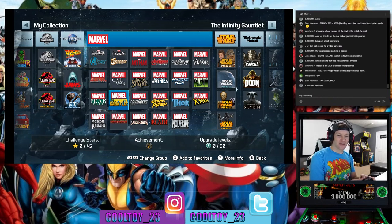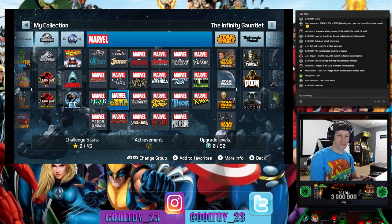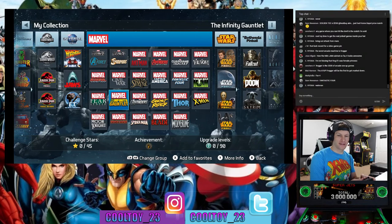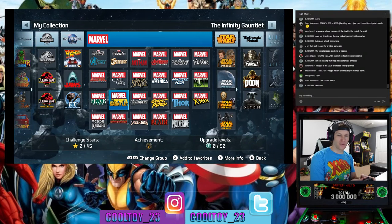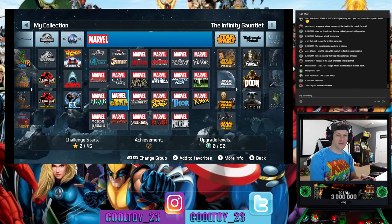Matt Harman says the Arcade1Up Frogger will be the first to get marked down. Maddie votes for Fantastic Four, Sam says Fantastic Four, and we also got votes for Women of Power — so it's two and two. We need a tiebreaker.